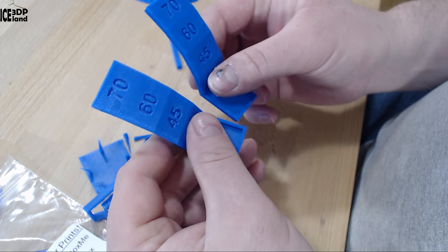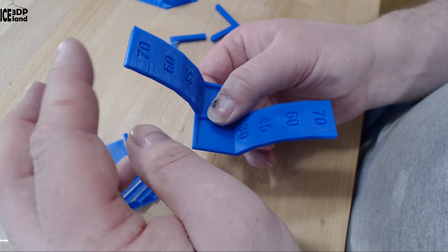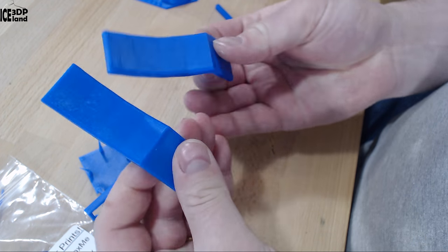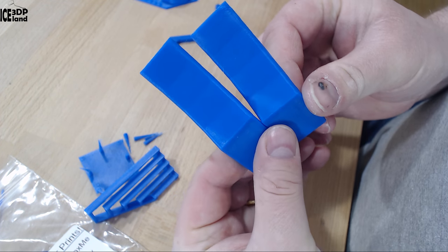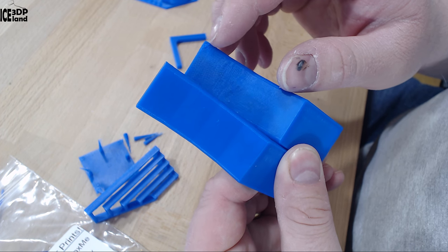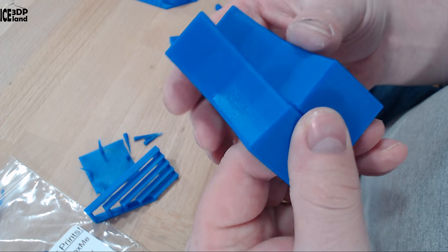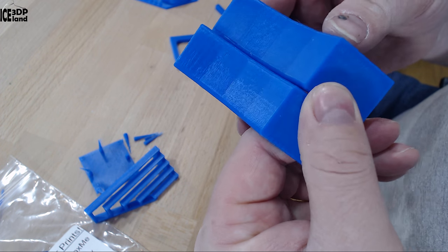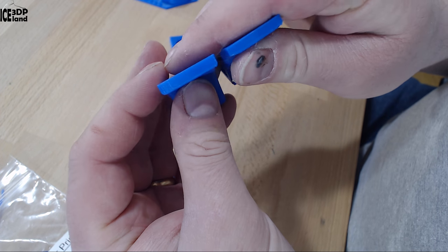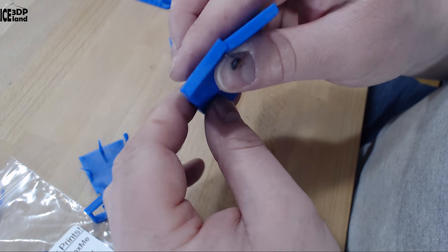I then printed two overhang tests — one facing the fan for part cooling and one facing away — and both were coming out excellent. There were no issues, maybe a tiny issue on one part. Overhang for this filament was coming out great and as you can see it was very clean at the bottom, performing really well with no drooping on the ends.